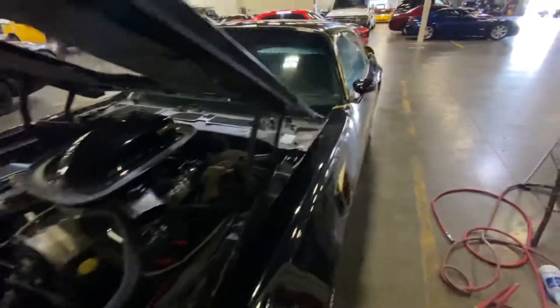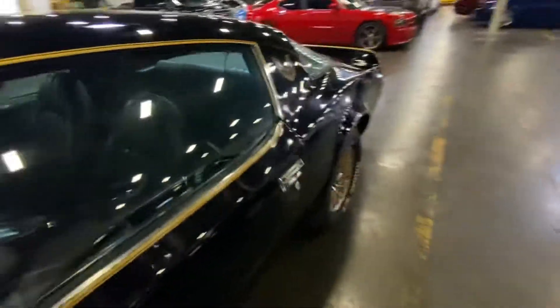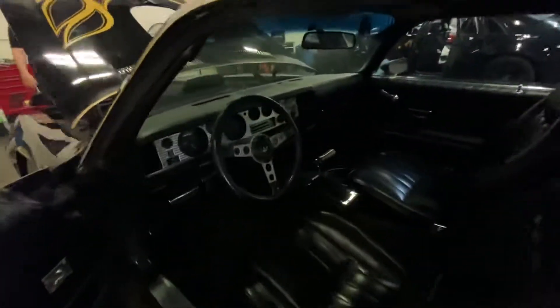Beautiful condition car. Paint is in excellent condition, everything is in excellent condition. Paint is already good as it is, but after our detail it's going to be even better.